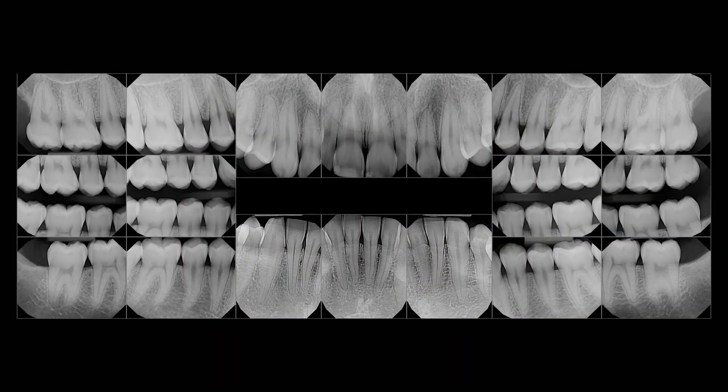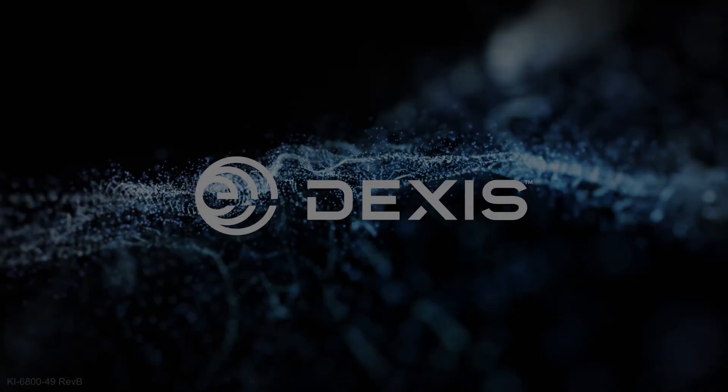This concludes our full mouth series using the DEXUS Titanium Sensor. Thank you for watching.